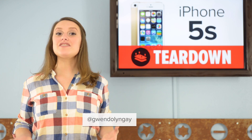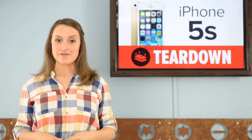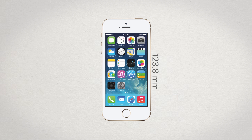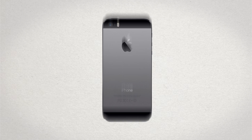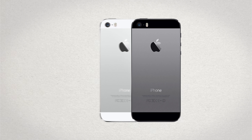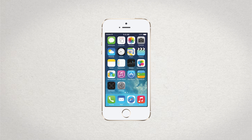Not surprisingly, there haven't been many changes to the outward appearance of the new iPhone. It has the same dimensions as the iPhone 5: 123.8 millimeters in height, 58.6 millimeters wide, and just 7.6 millimeters thick. Even the weight comes in the same at 112 grams. Apple has updated the color choices, allowing you to choose between space gray, silver, or gold. The display is exactly the same, with a resolution of 1136 by 640 and a pixel density of 326.